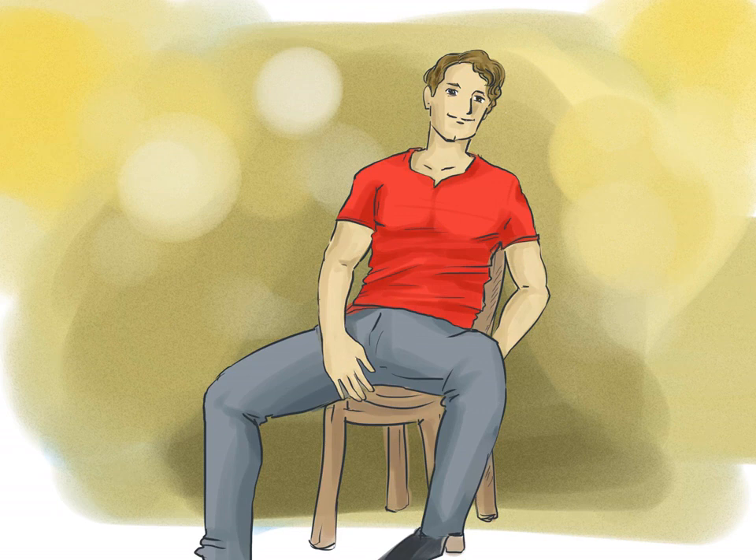Make your partner sit in the chair. Tell your partner to sit down — they shouldn't sit like they're attending a lecture. They should be comfortable, slightly slouched, with their legs spread open a bit. Their body should say, 'Hey, come dance on me.'